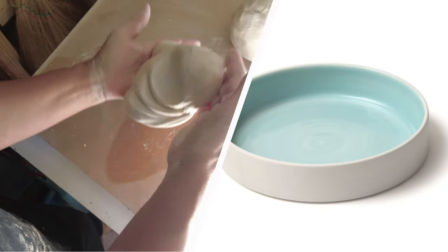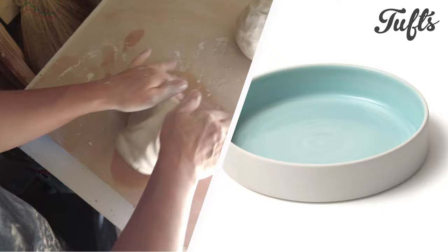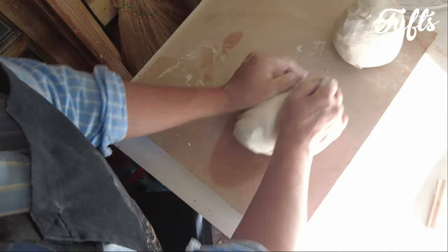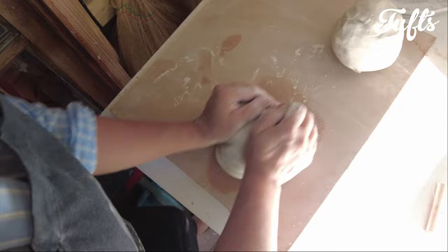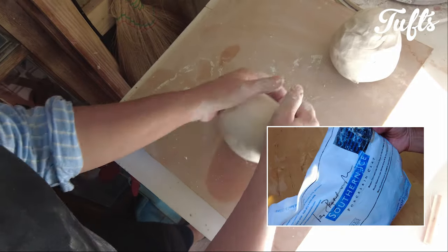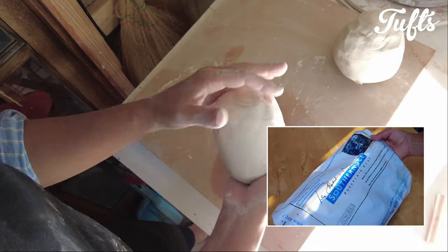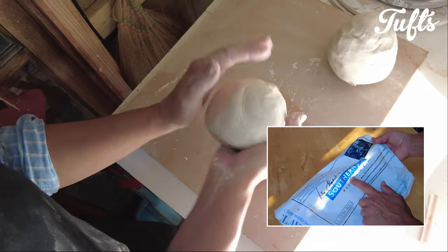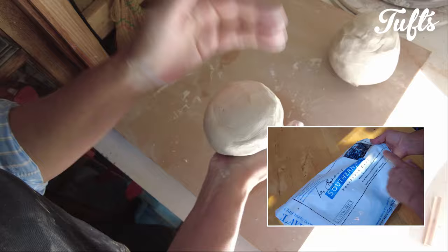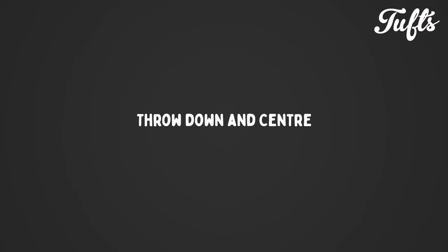Today I'm going to throw a simple porcelain tray. I'm just wedging up my clay to get started. I've made hundreds of these over time and I have a few tricks up my sleeve in the making. The two things that have remained constant over the years are this beautiful local porcelain and the pale blue glaze I use for the interior. A little more on the glaze later. So let's get started.